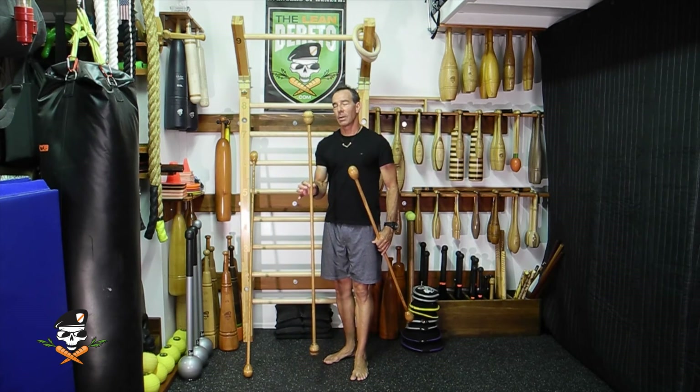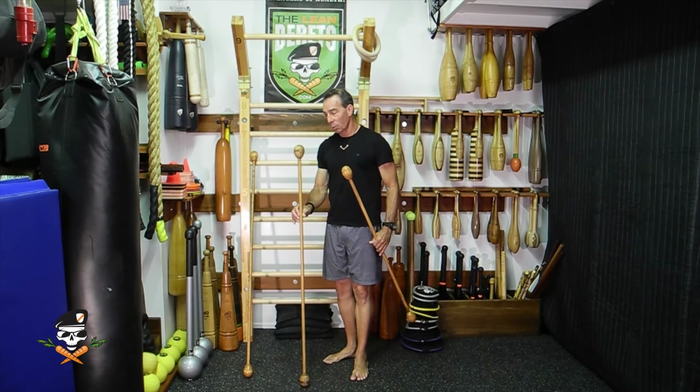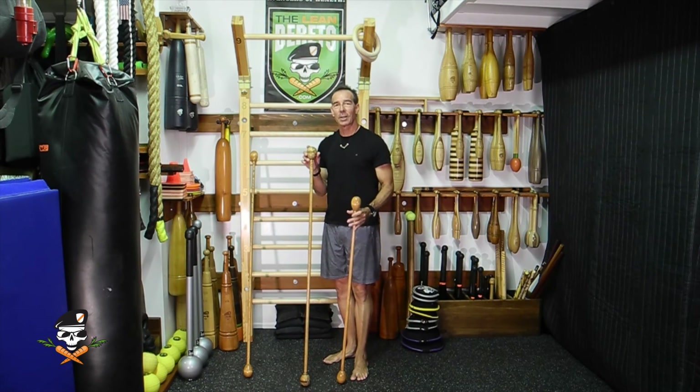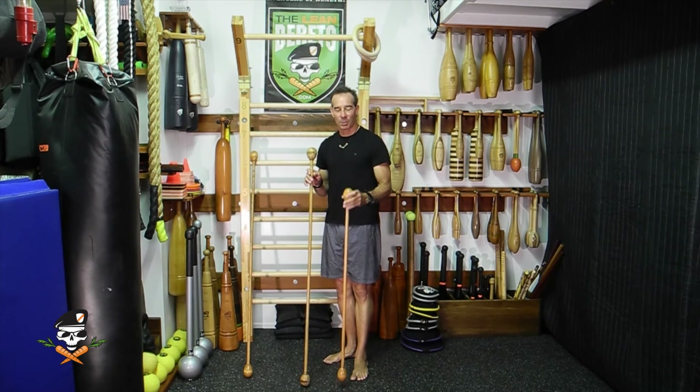The weight was secondary, although they did have heavier wands that were made out of metal. But for the most part, they were wooden, and they oftentimes had the little bulbs on the end. So I hope you enjoyed that look into the past and how we can move them forward into the future with a little bit of woodworking knowledge. Thanks for watching.